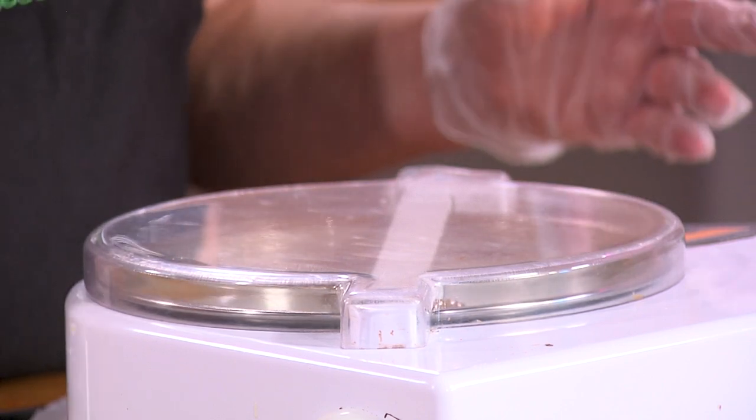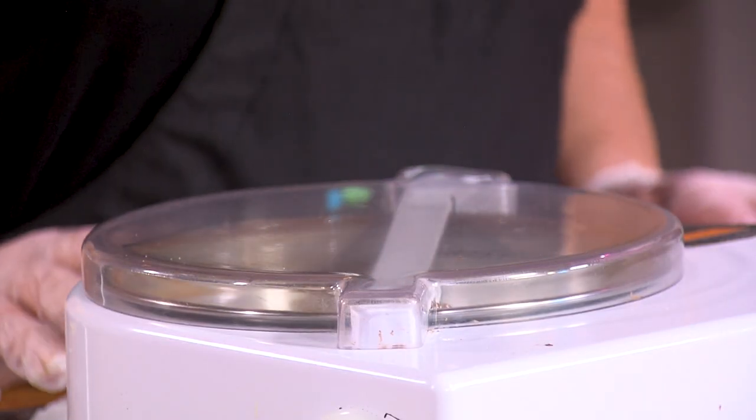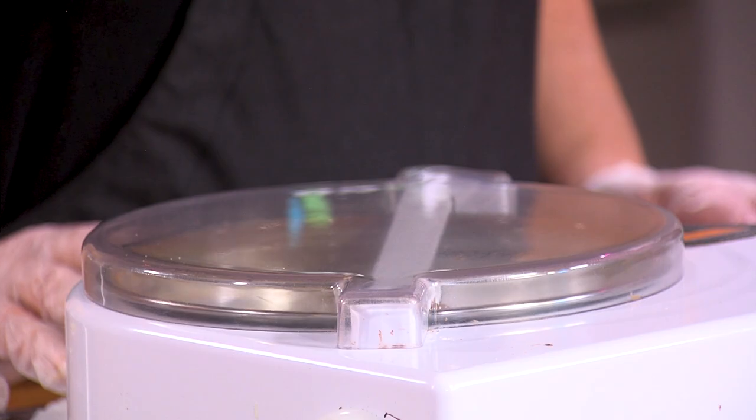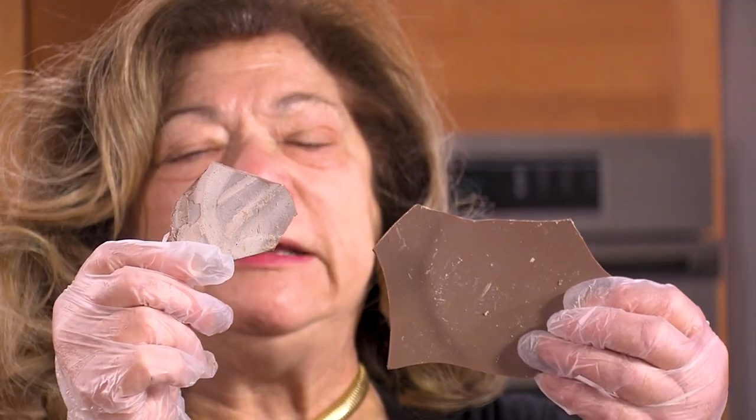Chocolate tends to discolor sometimes if you leave it in the sun, or it can bloom. If the temperature isn't right, you can get something like this — and it's still usable. Versus your chocolate looking more like this nice finished piece. This bloomed chocolate can be remelted; there's nothing wrong with it. It's just that the fat content has come to the surface, which is why it appears white.